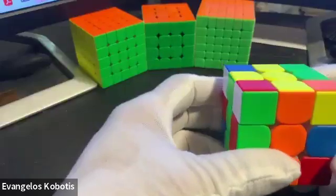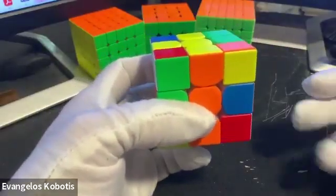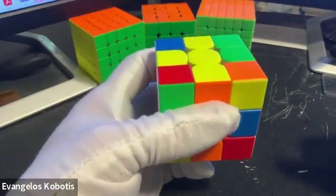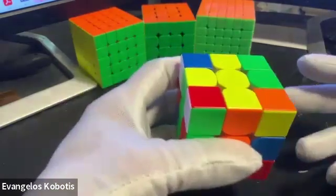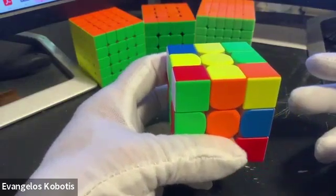Hey, welcome back. In this video we're going to introduce some terminology for the cube and actually learn the very first algorithm, meaning a prescribed set of moves. And let's get started.